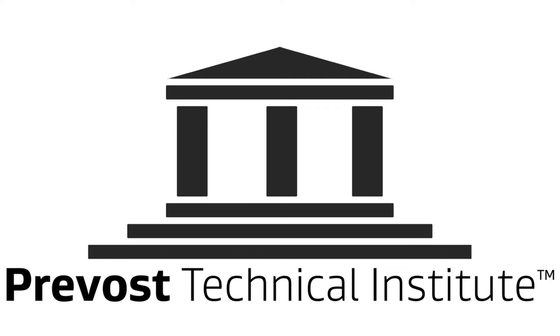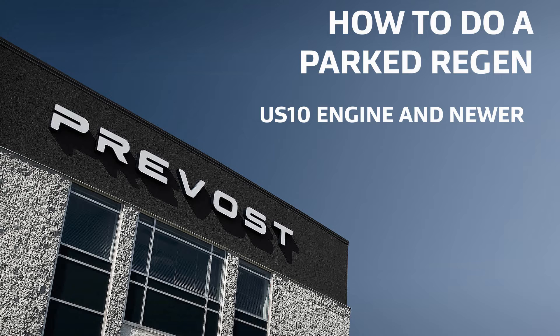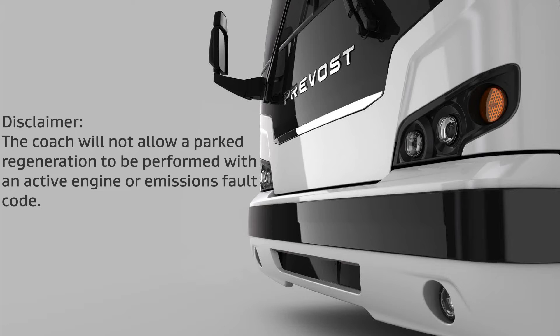This is a presentation of the Prevost Technical Institute on how to do a Parked Regeneration for vehicles equipped with US-10 engines and newer. Disclaimer: the coach will not allow parked regeneration to be performed with an active engine or emissions fault code.